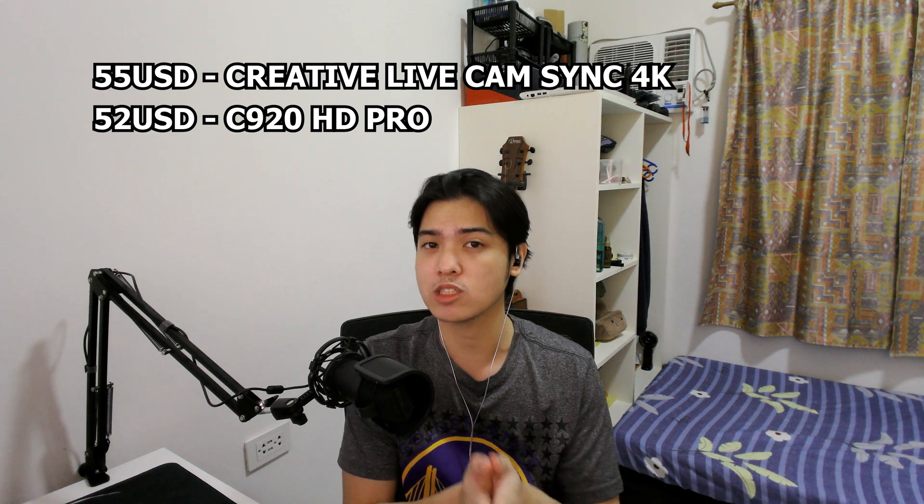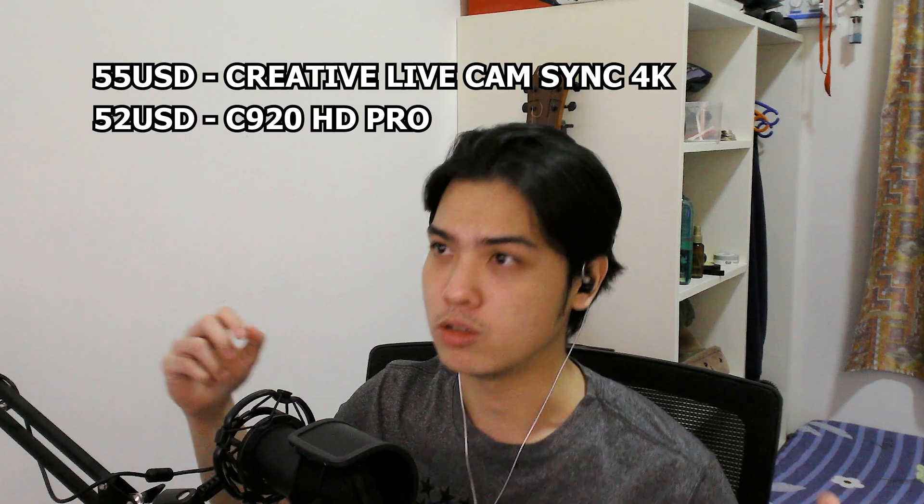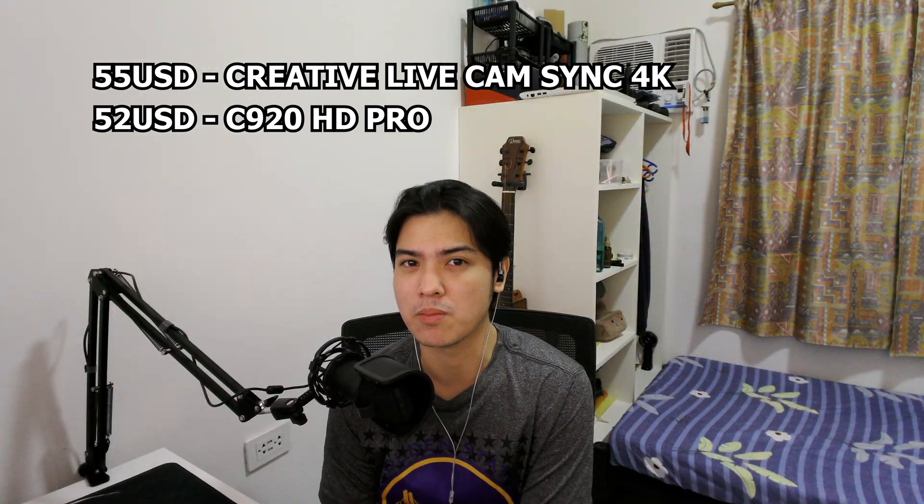The pricing is up on screen. I'm comparing it to the C920 because the C920 is kind of the go-to webcam for starting streamers. I just want to give you the most honest thoughts. Thank you so much for watching — I'll see you in the next video. Don't forget to hit that like button, subscribe, share this video with your friends, and have a nice day.